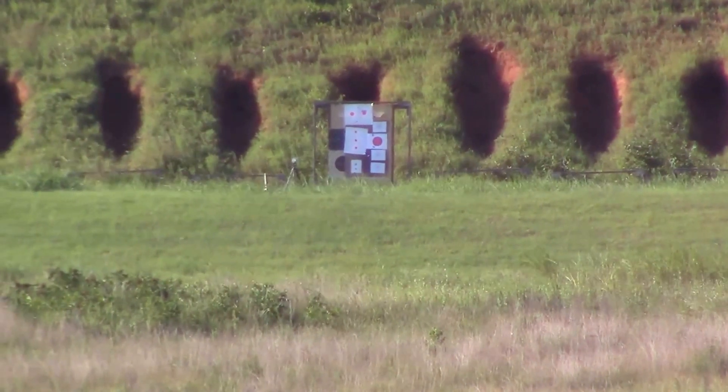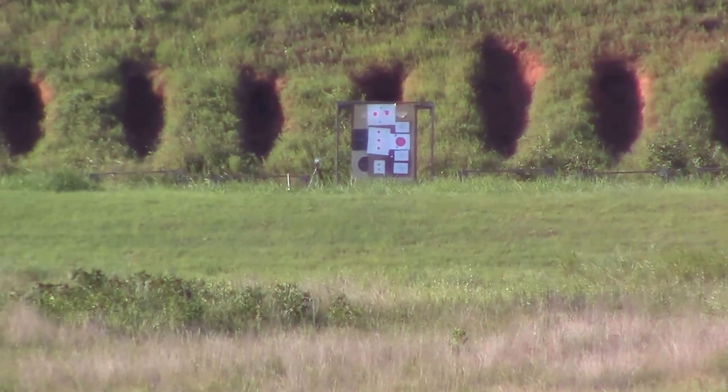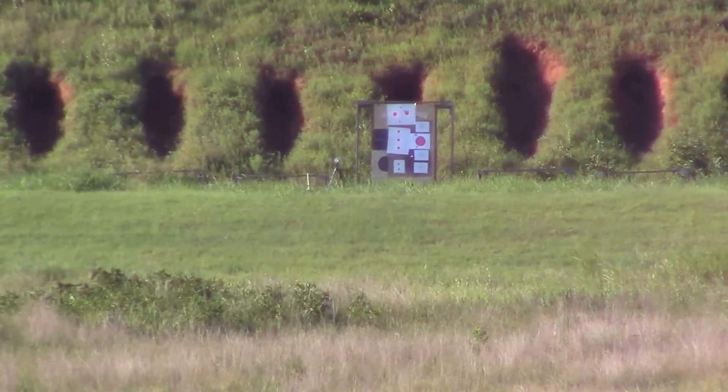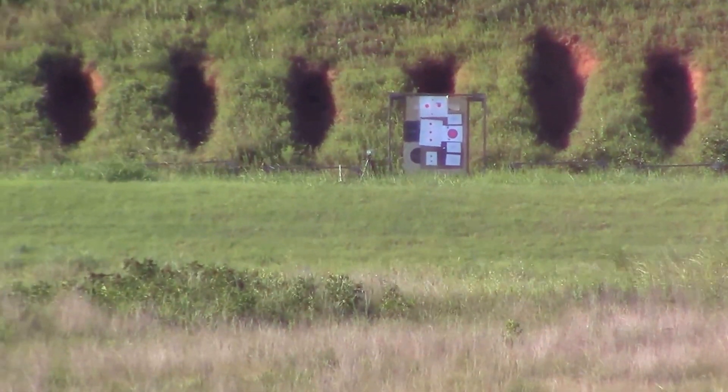Hi, today we're out here shooting a 6x47 Lapua, and we're going to shoot this baby at 600 yards. We're going to be using the Bullseye tracking system on this, and I'm going to go ahead and bring you up to the gun and we'll get to shooting.